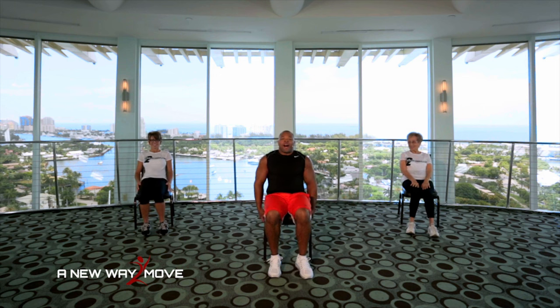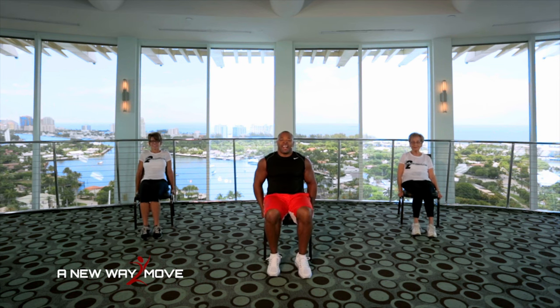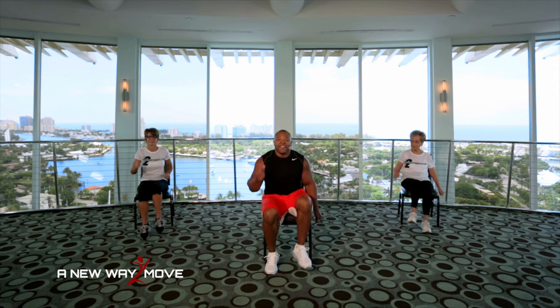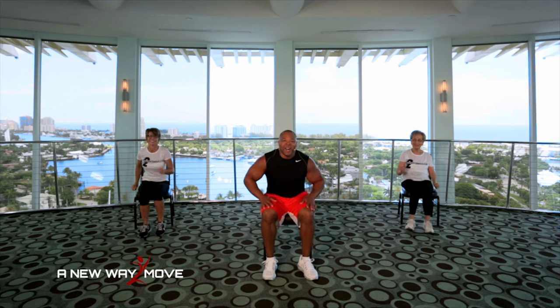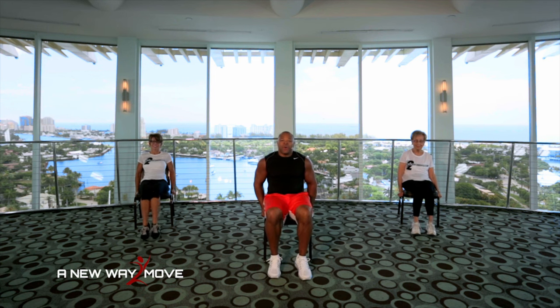Slide down in your chair. Hold the bottom of the chair like this. We're going to work our lower abs. We're going to lift both knees up. One, two, three, four, five, six, seven. Working the lower abs. Eight, nine, ten. Back to a draw. Come on, let's draw. 5, 4, 3, 2, 1. Let's run, run, run, run, run. 10, 9, 8, 7, 6, 5, 4, 3, 2, 1. Wow, you're doing great. Let's finish those abs. Hold the chair, let's lift up. 5, 4, 3, 2, 1.